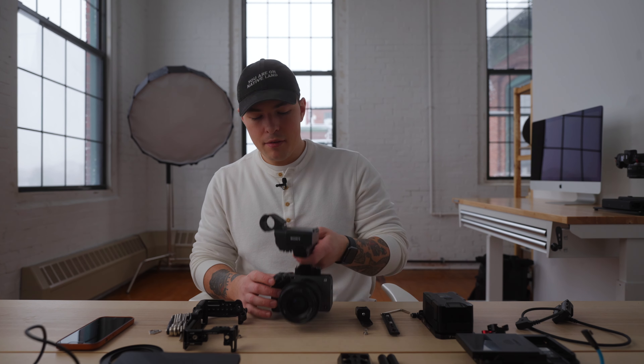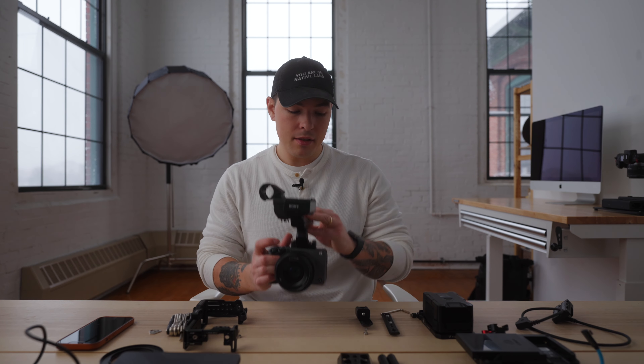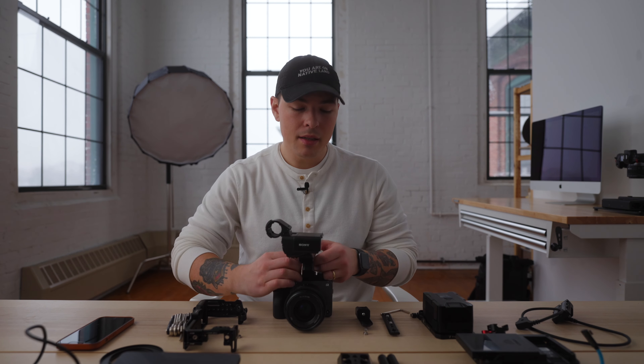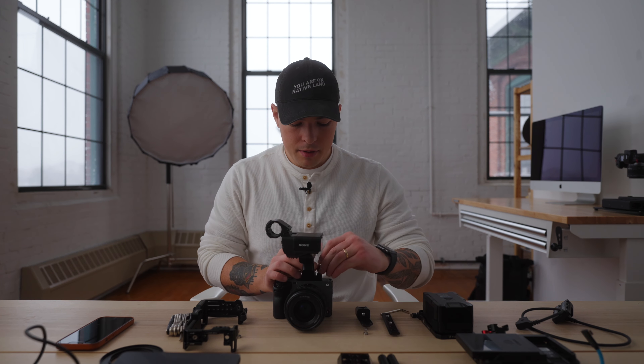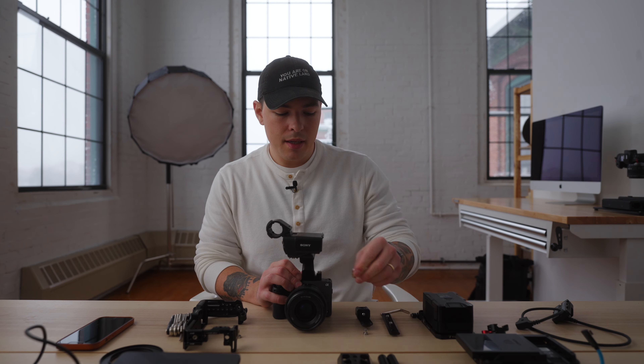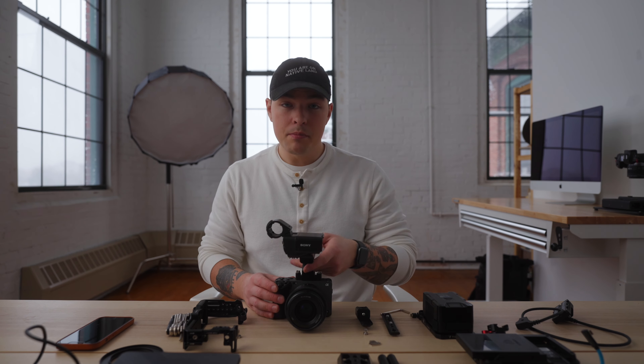I don't have the price for the lens readily available — I think it's around $1,400. So around $3,898 for this body with this XLR top handle. It's a little bit more than the Sony A7S III, but one thing that a lot of people overlook is the actual form factor. Whether or not it's worth more money is something people can argue about, but overall this is just made to be built out.